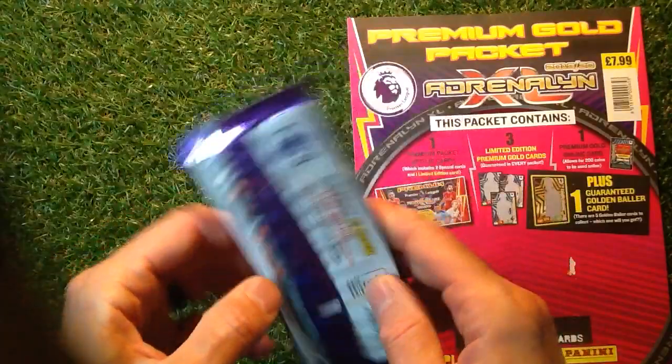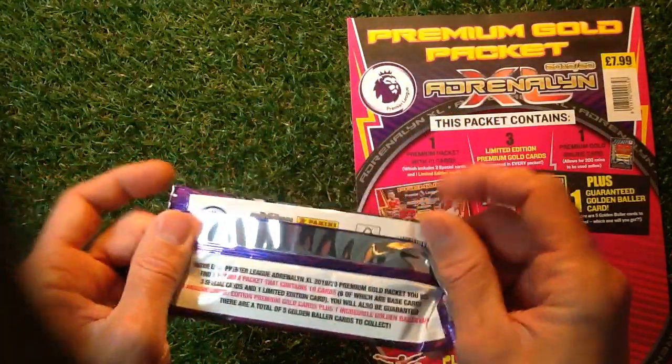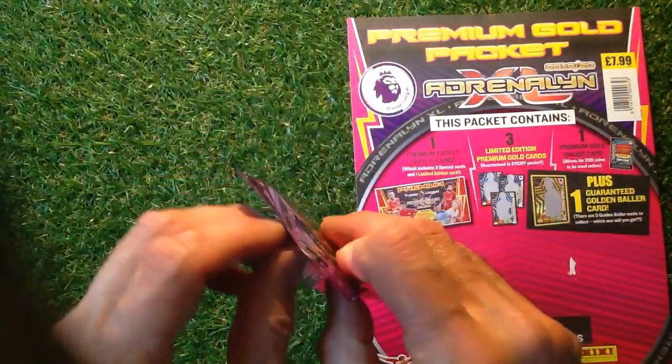Let's have a look in there. On the back it's got nothing — play online, as it says there. It's got all those things I mentioned. Let's get straight in there and see what we can find.